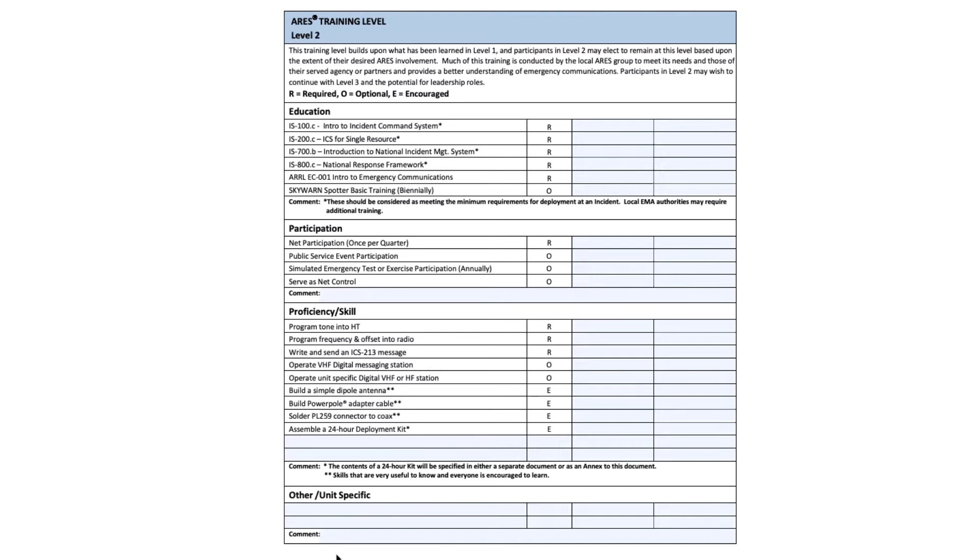Below that, there are some encouraged items: build a simple dipole, build a power pole connection, solder a PL-259, and assemble a 24-hour deployment kit. Again, these are encouraged, not required, but it's good experience for anyone in emergency communication to be able to do these.